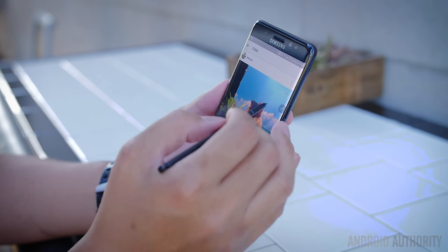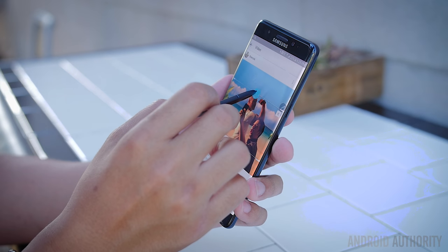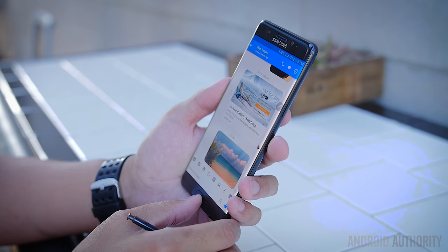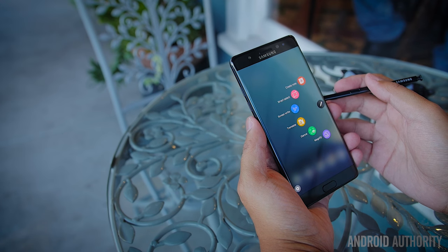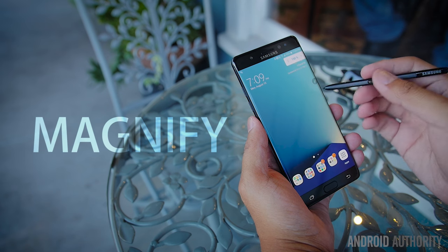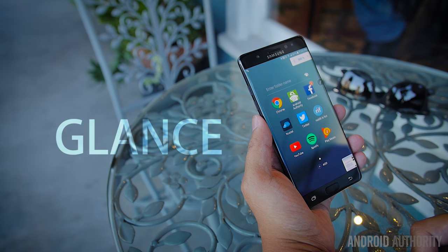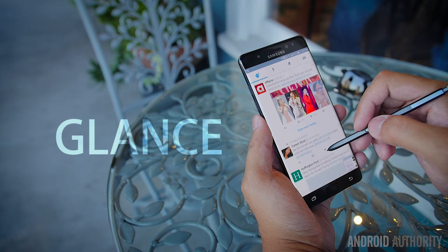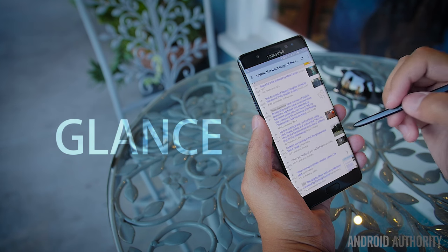The S Pen is the crux of the Note 7, with a mixture of streamlining and additions making this iteration probably the most practical one yet. Smart Select got the biggest and perhaps trendiest addition — the animation select allows you to record a 15-second GIF of whatever is happening on screen, which you can then easily send, save, or share. You can capture pretty much anything — any video on YouTube or even Instagram. Other S Pen additions are found in the Air Command menu: Magnify provides a small square to magnify parts of the screen up to 300%. Glance shrinks any app to a small square that snaps to any corner, and hovering the S Pen tip over that square blows it back up — useful for quick glances at updates, though the use case scenarios seem a little thin.